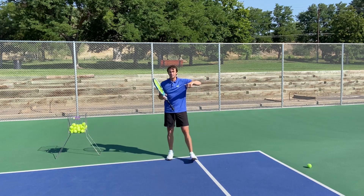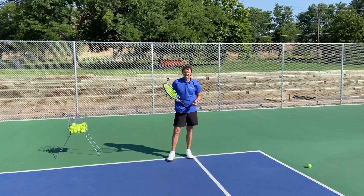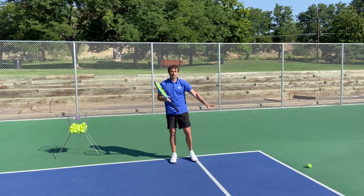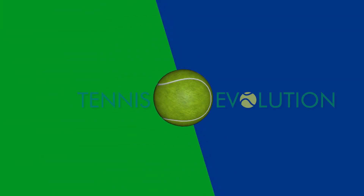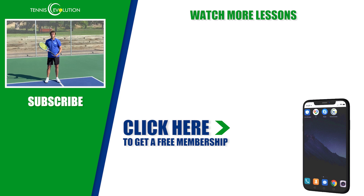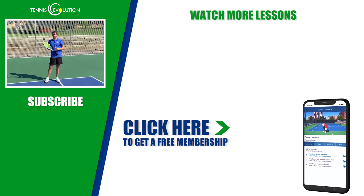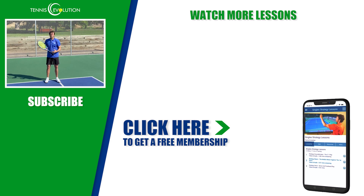Any questions, leave them below — I'm here to help. This is a tip that absolutely transforms the forehand returns of players that I work with, and I want you to transform your return too. I want you to have a clear process to improve. My name is Jeff Salzenstein. It's been a pleasure to make this forehand return video for you. I've got a free gift — click the link below or somewhere in this video to pick up our free Tennis Evolution app. Inside the app, we're giving you a complimentary membership: 21 lessons for your forehand, backhand, serve, footwork, injury prevention, mindset, and so much more. Let's get started accelerating your results today and getting to the next level.